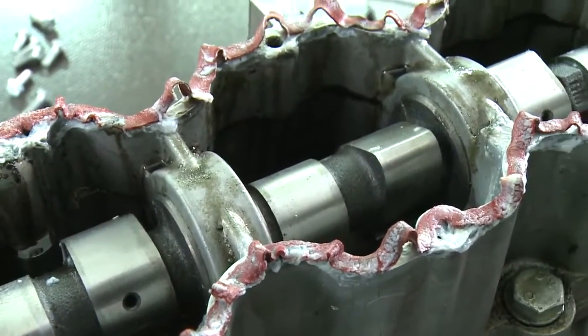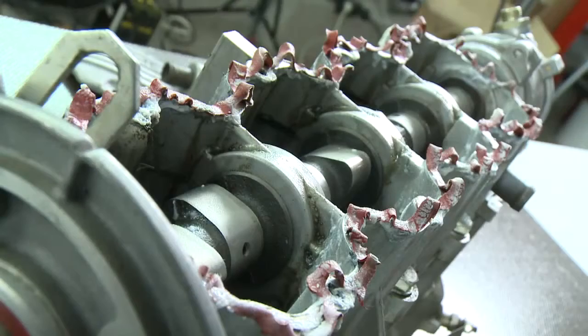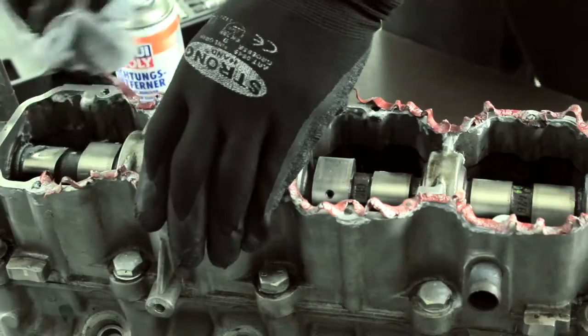Even in the case of the cylinder head shown here, the sealant residue can be easily removed in full after the application time.